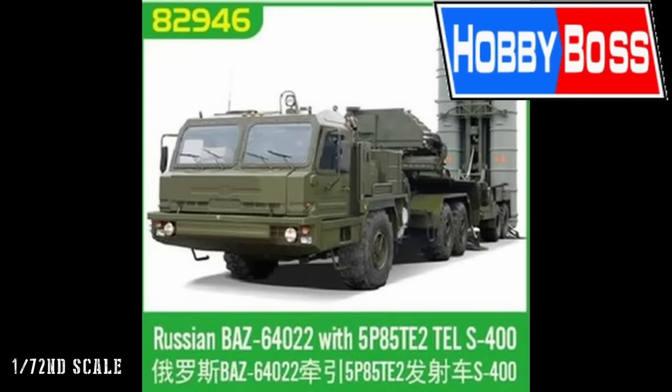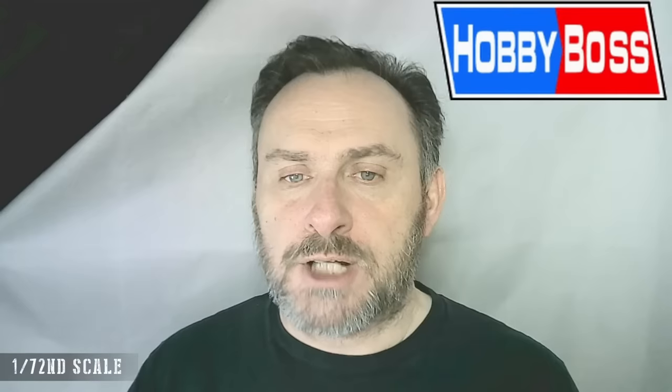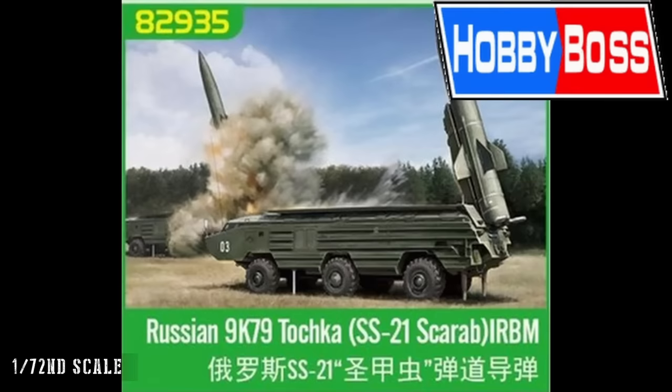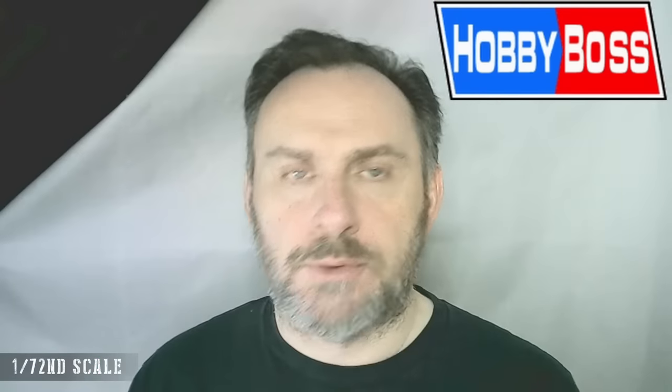We also have the BAZ-64022 with the S-400, the modern replacement for the S-300. Sticking with Russian subjects: the 152mm Houfnice ShKH-8 Dana, the Smerch-M multiple rocket launcher, and the Russian SS-21 Scarab. Then moving to China, the DF-41 ICBM — for me quite interesting because it's a huge missile, reminiscent of similar missiles I remember seeing in 1980s Red Square parades. In 72nd scale it becomes manageable, whereas 35th scale would just be huge.